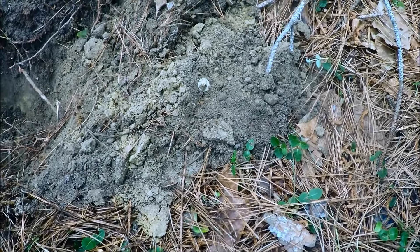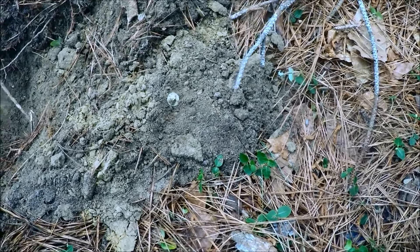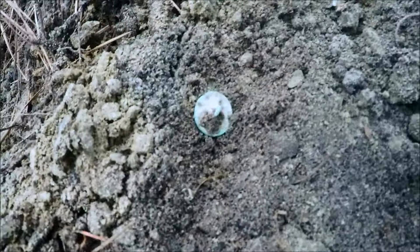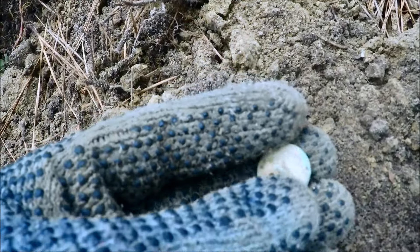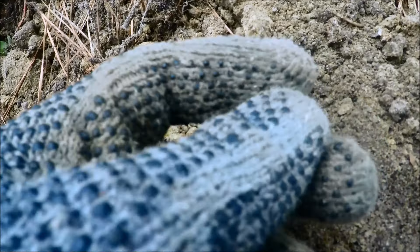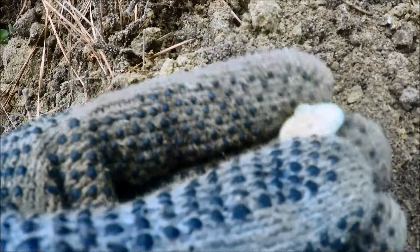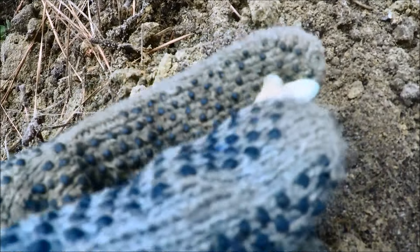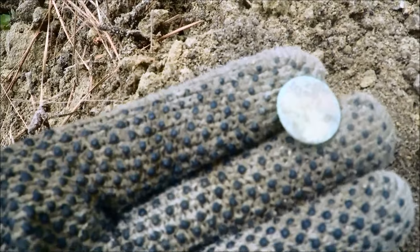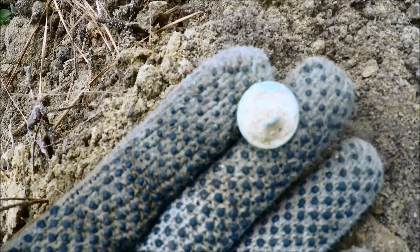Next target here — hitting roughly between 38 and 42 on the detector, wasn't down that deep, probably no more than about six inches or so. Got another button here. Doesn't look like there's going to be anything on it, but just a typical flat button from around the 1820s to 1830s. The shank is still standing up on the back of it. That is cool — hopefully it's got a good back mark on it. I like that.